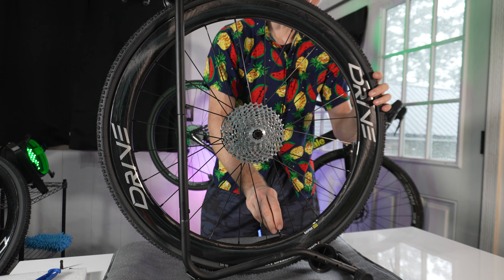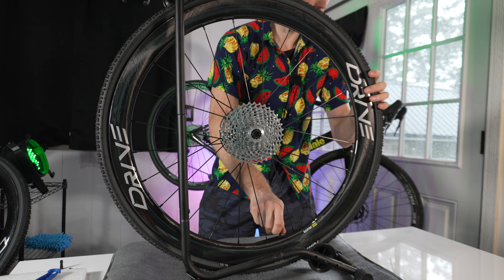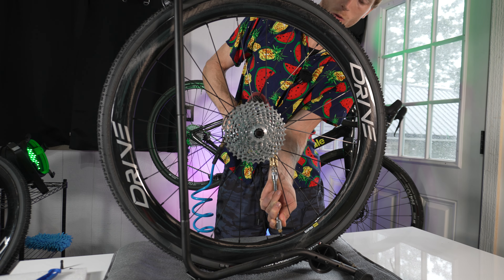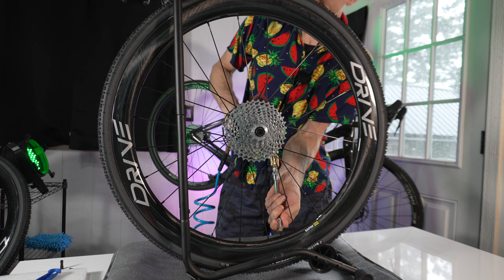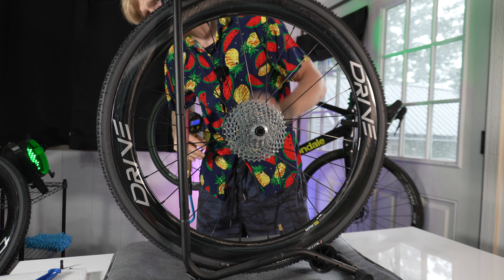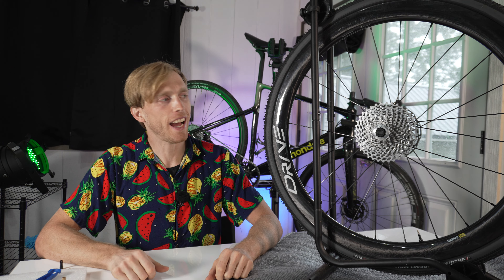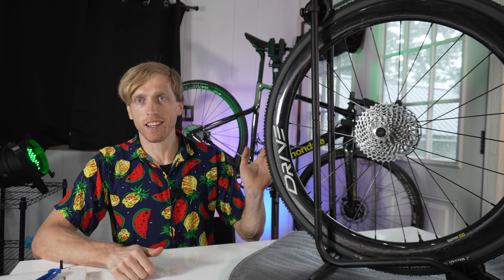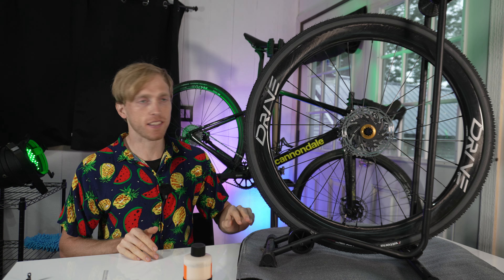Wow, that was actually way easier than I was expecting — maybe I got lucky on my first time. I did use a Presta to Schrader adapter so I could use the air compressor, and yeah, that tire seems to be holding pressure. We still need to put the sealant in, but I'm going to get the other wheel ready and then do both at the same time. That second tire was a little tougher to get on — let's see if we have the same luck seating this tire. Hey, we're two for two! This was a little bit easier than I was expecting, even though it's storming and raining outside — we're just going to push through and finish this install.